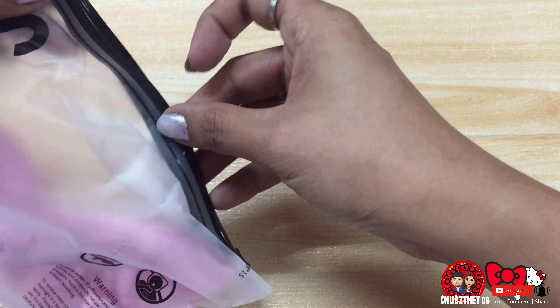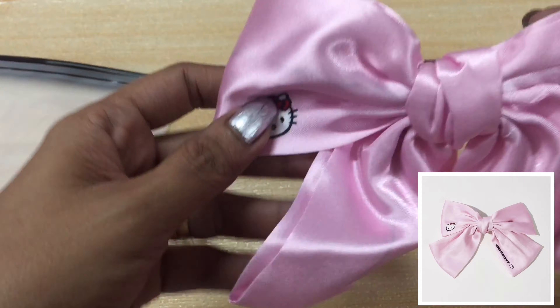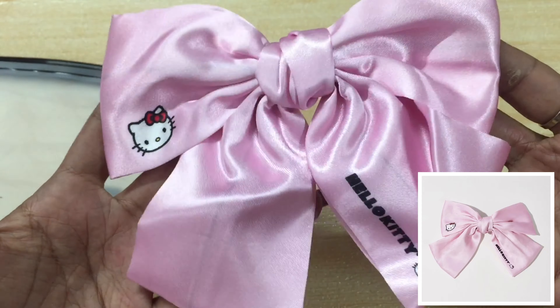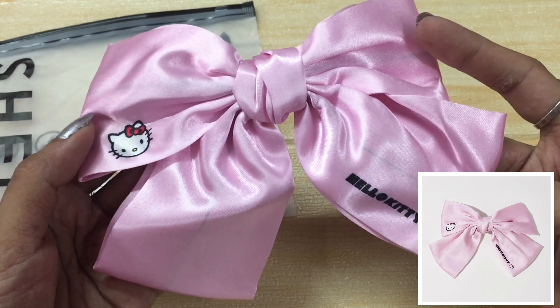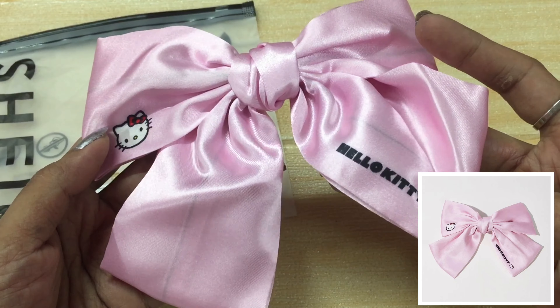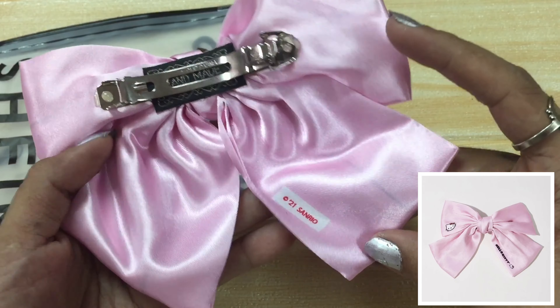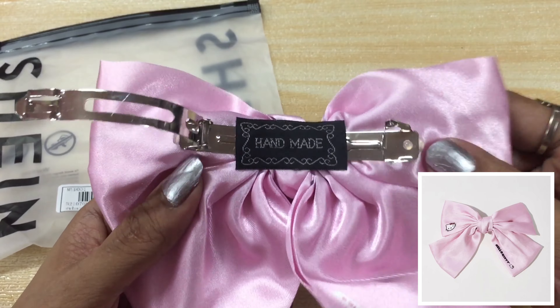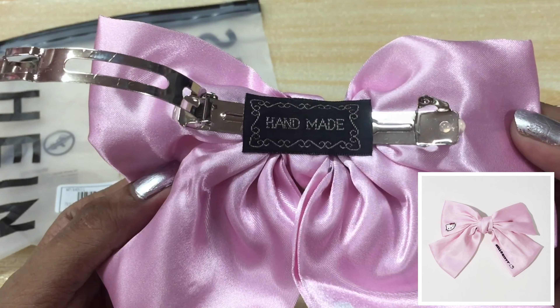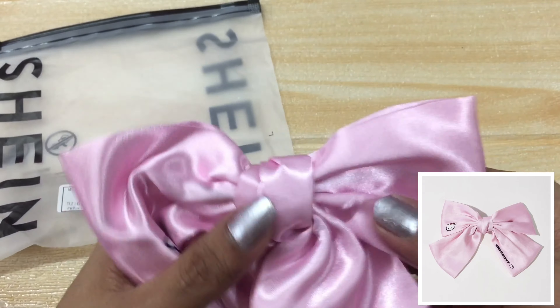So, first item na meron tayo dito is yung pink na handmade hair clip. Ayan siya. So, this is silk — silk siya. Meron syang Hello Kitty dito, meron syang Hello Kitty dito, at meron syang Sanrio dito sa likod. Pag pinuksan mo to, makikita mo dyan 'handmade.' Pak ganon!